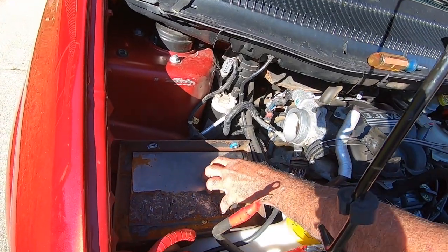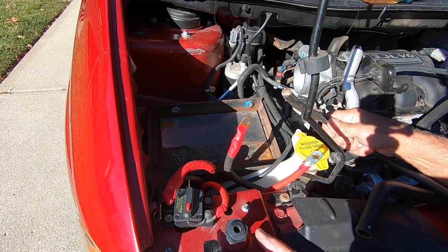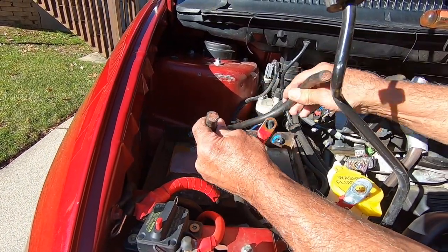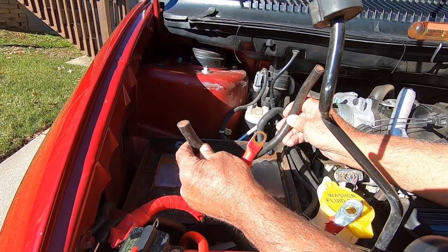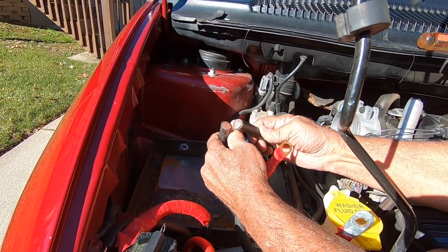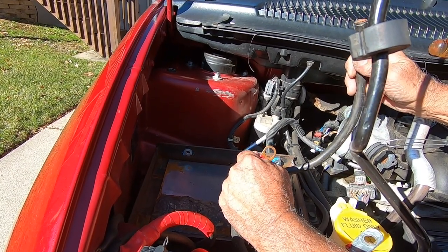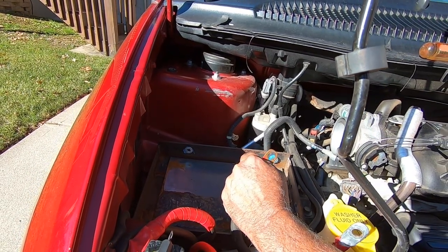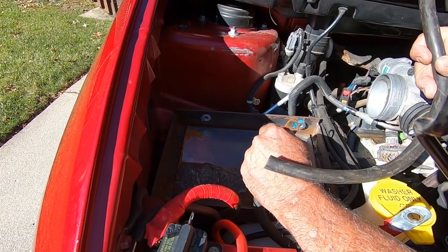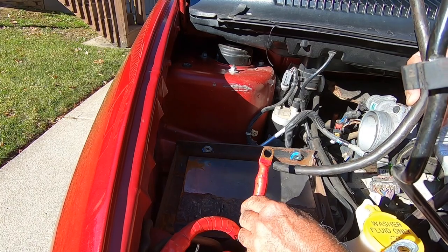I would prefer to have my extra battery under the hood. I did choose to put the inverter all the way at the back of the vehicle, which requires running a very large cable — in this case, welder's cable. Most people won't have access to this. I would suggest to most people to try to put your inverter as close to the battery as possible. In fact, if you're only going to use the car battery, you could even put the inverter over here where we're putting the extra battery, as long as it has good ventilation.